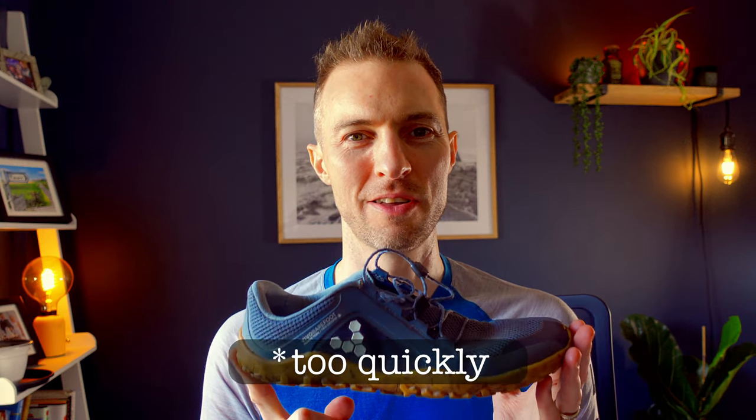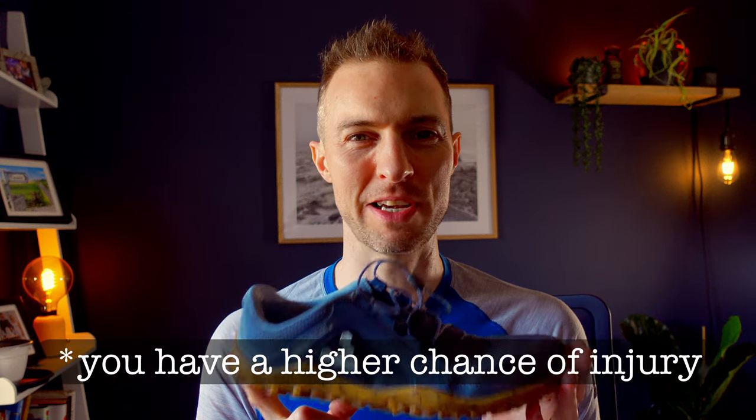You can't expect to suddenly be running your fastest 5K PB at your local parkrun or the next half marathon. I think if you start jumping into longer distances in these shoes, you're going to get injured. The injuries might be different from the ones you already have, but it's not a good outcome.